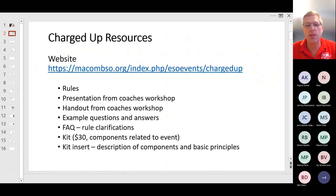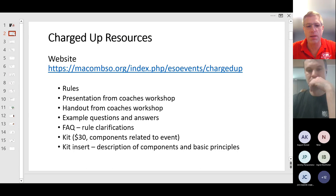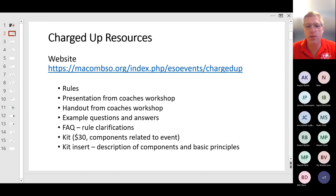Also on the website, you can see that a kit is available with the related parts that the students will see during the event. It can help you with training and preparation. There's also a kit insert, which is a really nice document that describes the components and the basic principles of those electrical components.